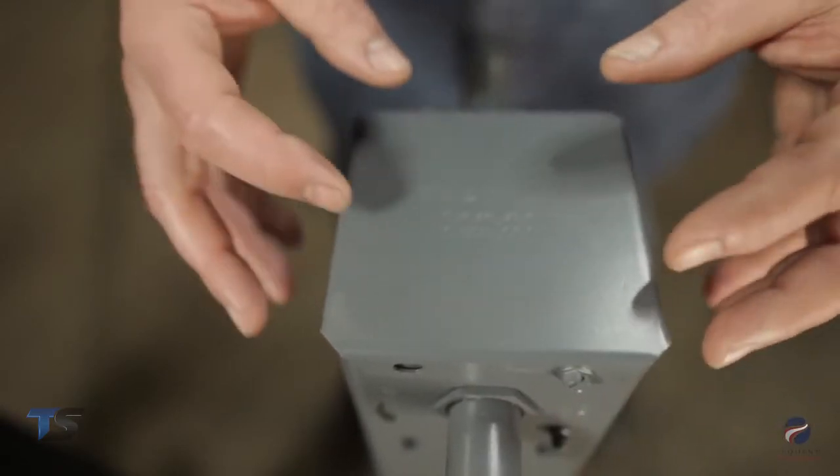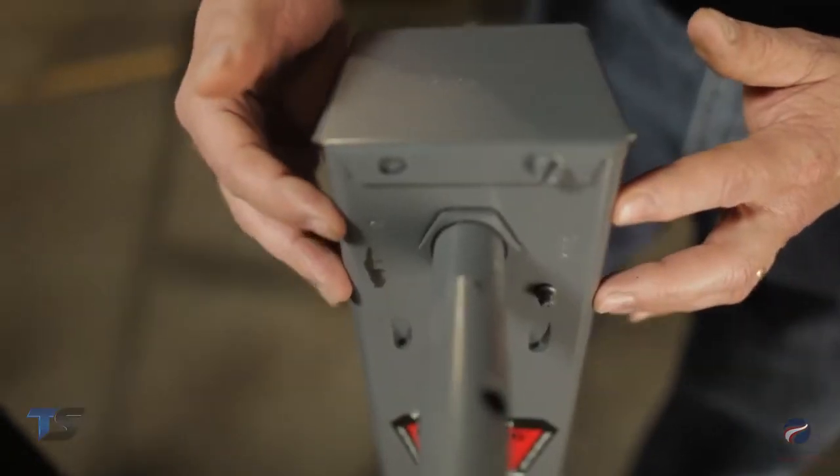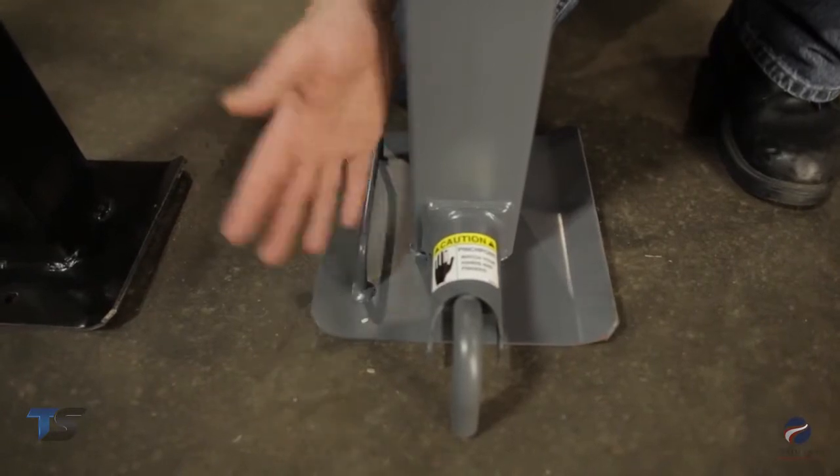The top will have a Bulldog patent number embossed in the cap. There will be a date code and a country of origin stamped into the side of the jack. You will find part number information on the sticker from the front of the tube, and it will also be helpful to know if the drop leg pin faces the tow vehicle or the side of the road.